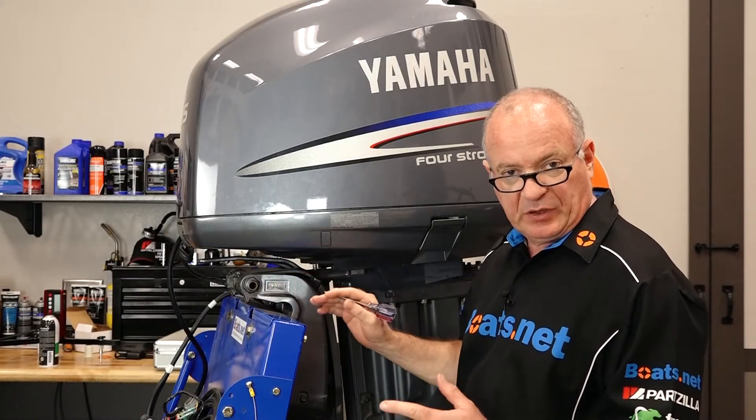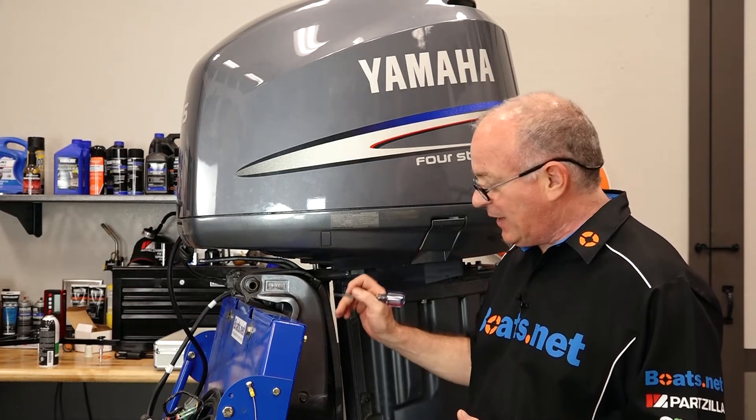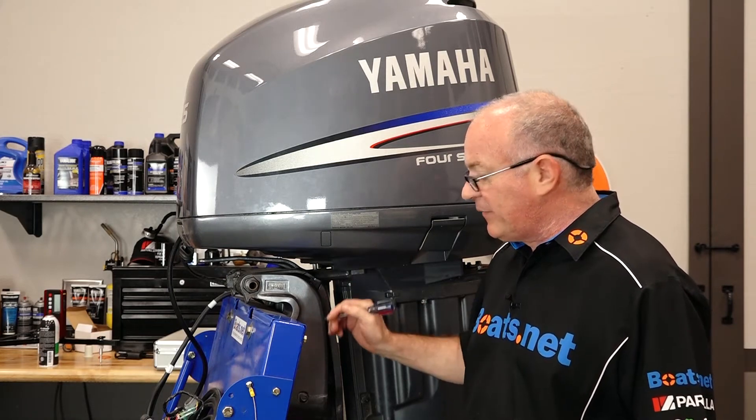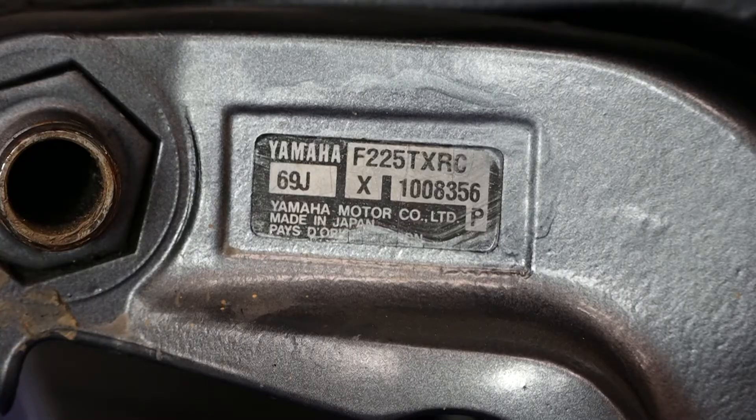On basically every outboard, it is going to be located on the transom assembly, either on the port or starboard side up high, usually above the waterline. On our F-225, it is located on the port side, and it is this little sticker right here.